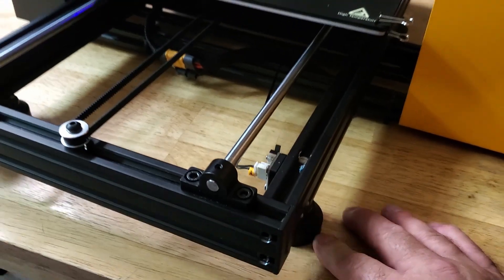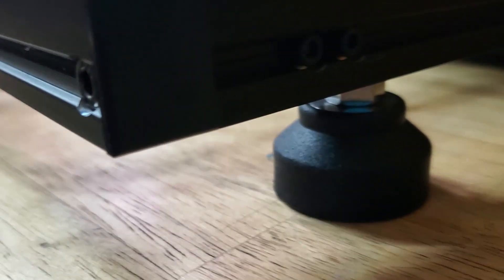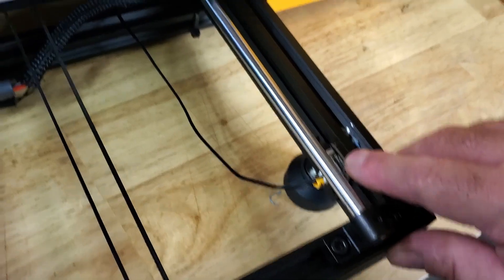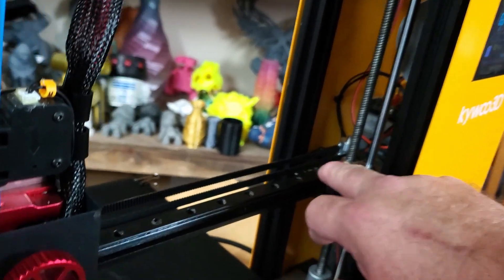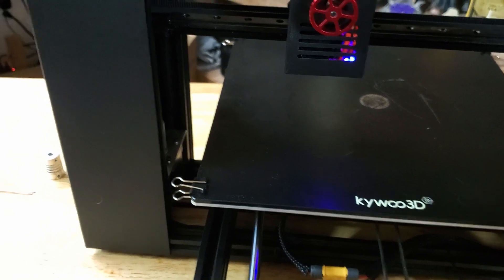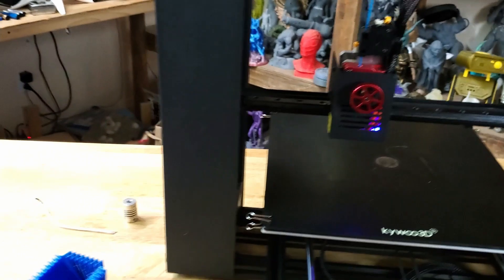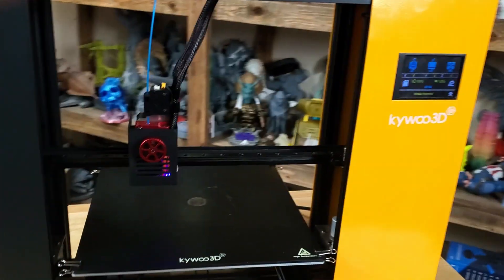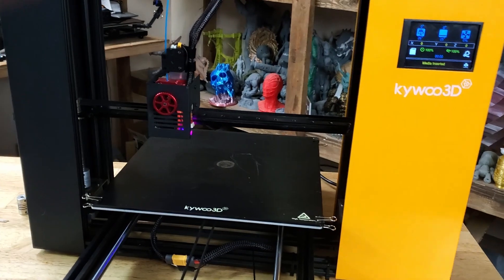It has four adjustable feet underneath it. There is a small nut so you can adjust the height — just unscrew it and set the nut at whatever height you want. There are limit switches here in the front and one on the other side as well. The build volume is 300 by 300 by 230. My CR-10s when I first got into printing were 300 by 300 by 400, so it would have been awesome if this had 400mm of height, but it's only 230.